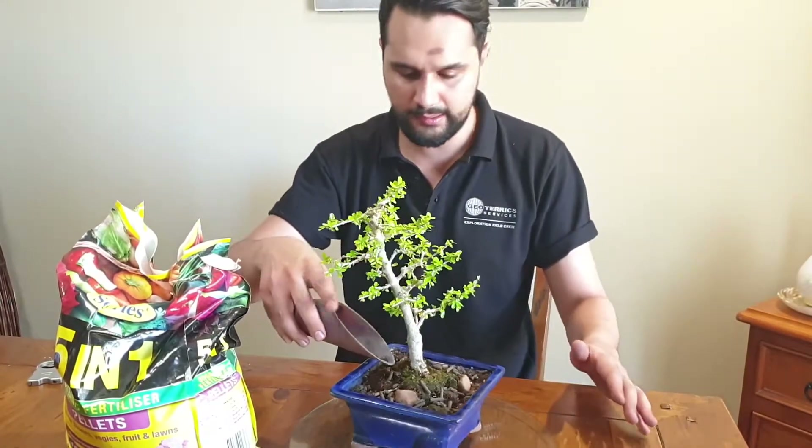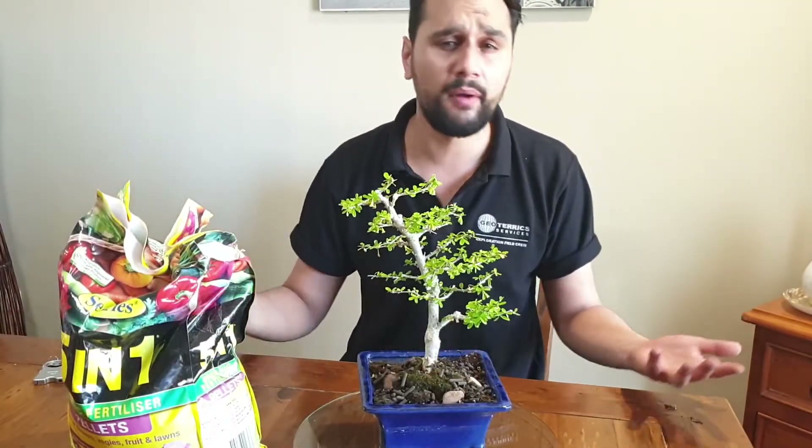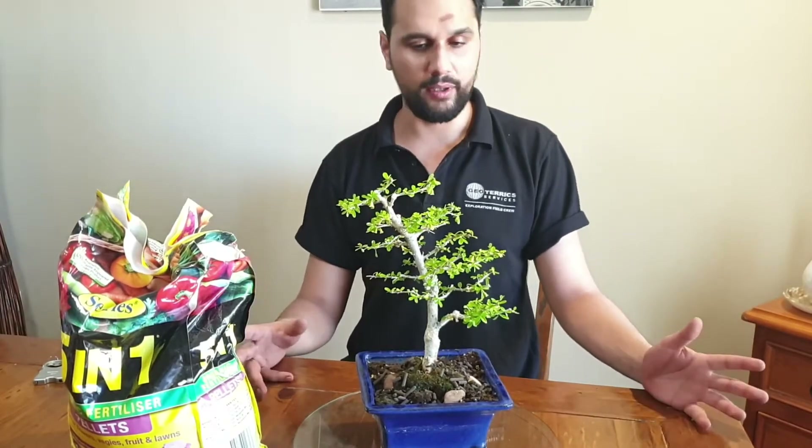When you water, it helps these pellets slowly disintegrate and break down into the soil, which gives you a long feed. It says to fertilize every four to six weeks with this — but it depends on your pot size and the size of the tree, and what it needs.